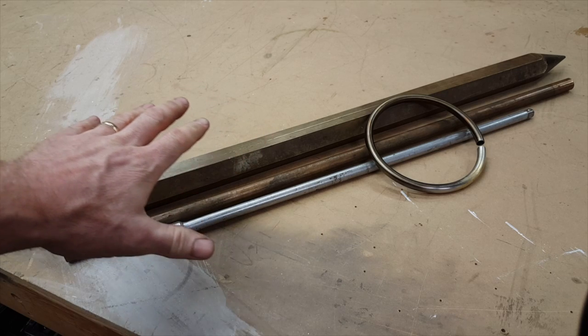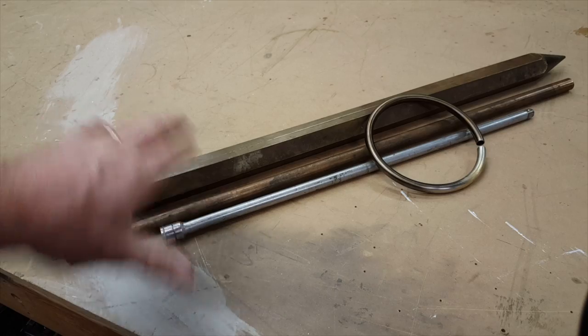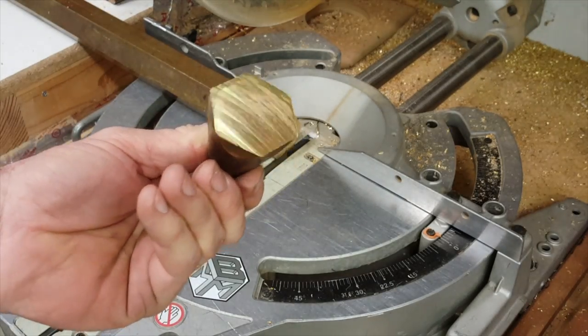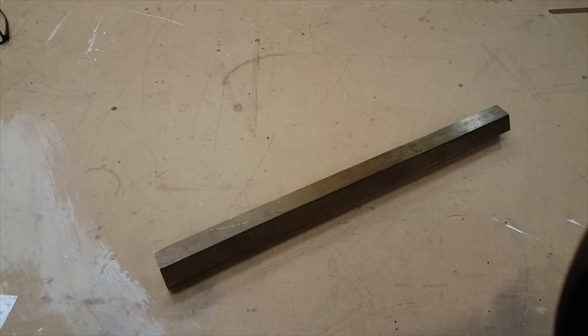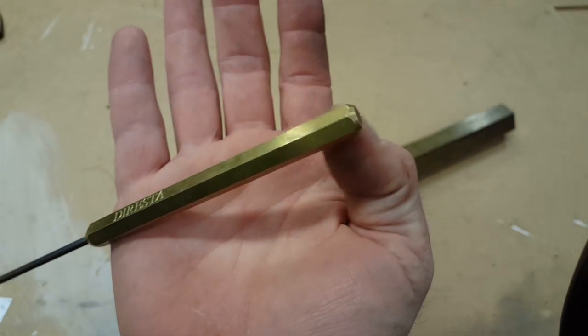These are the parts of a mega Jimmy DiResta ice pick. So next I have to cut his name in there and these bevels.